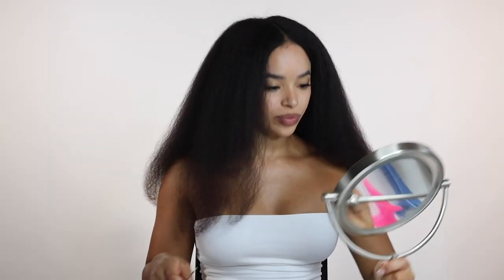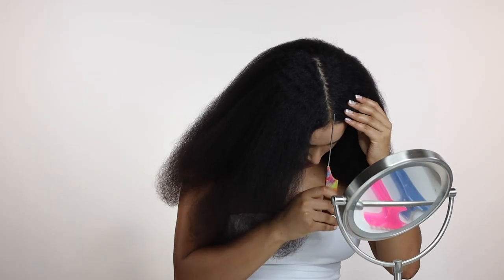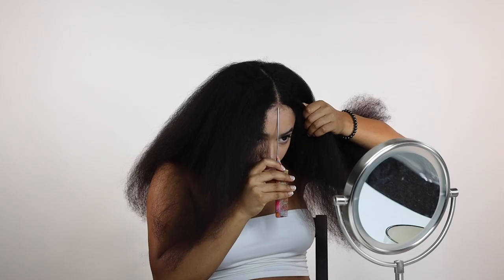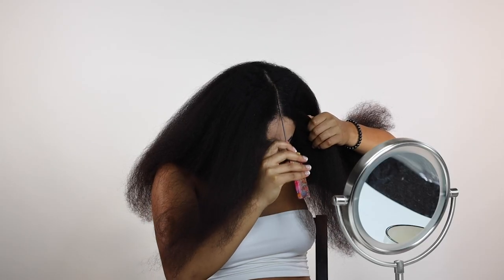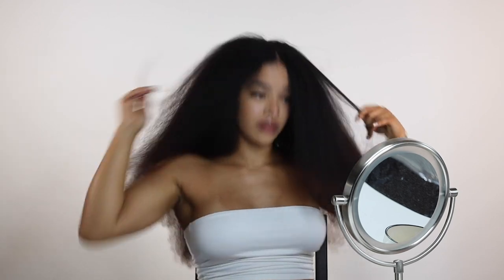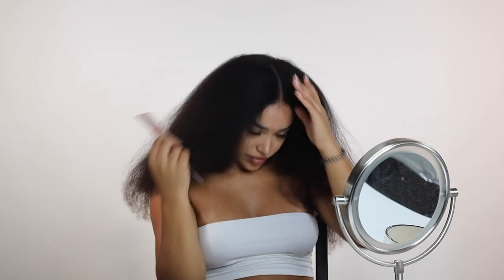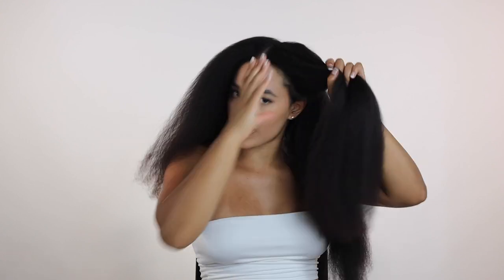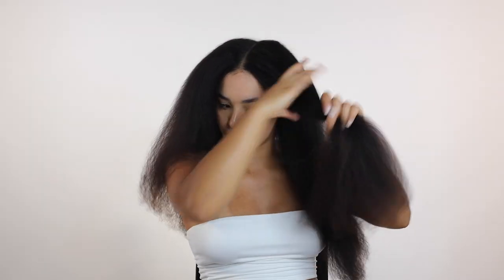Time to get started straightening. I'm going to part my hair very quickly — I already kind of have a middle part going. And again, I'm just going to be parting it into four sections so I can take small sections and make sure everything is super straight.